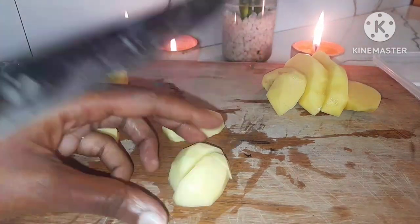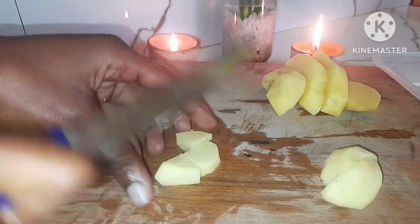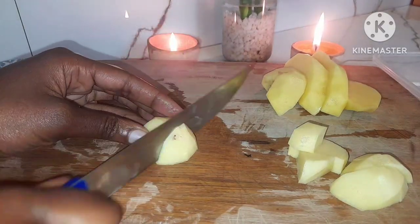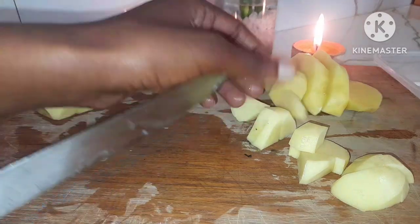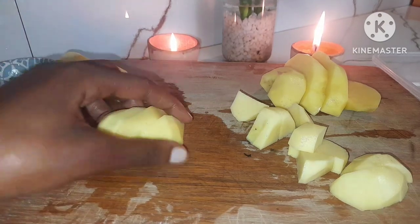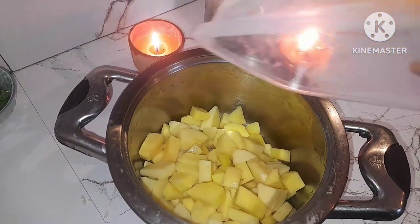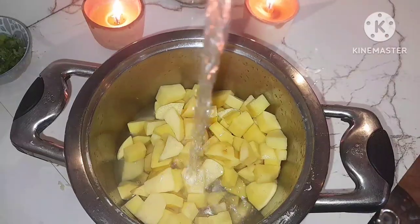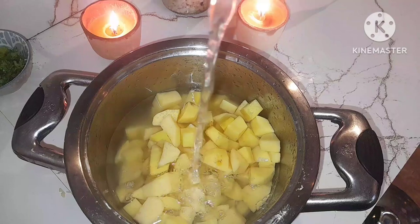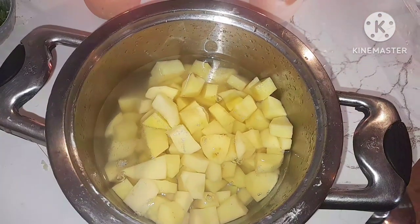Just like I mentioned at the beginning, I'm going to accompany this goat's meat with mashed potato. While the goat's meat is cooking, I'm going to take this time to prep the potatoes — peel them, wash, then slice into any shape you prefer. I prefer small shapes because they cook very fast. Place them in a pan, add water, salt to taste, and put them on the stove to boil.